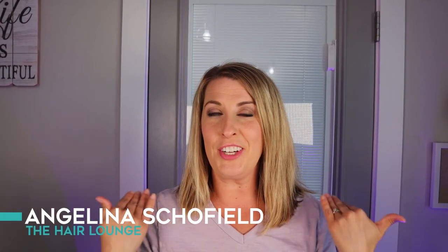You finally got the courage to chop off your hair. It looked super cute when you left your hairstylist, but now you're at home and you have zero idea how to style it. Stay tuned and I'll show you the very easy way to style your fun new short hairdo.